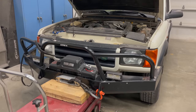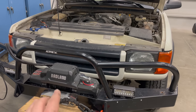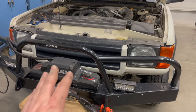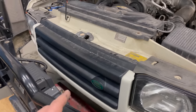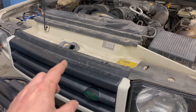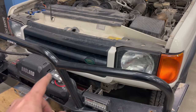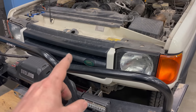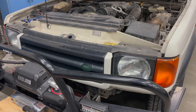Now you can see that in my case I need to remove the grille because the winch is in the way of the bumper going forward and being mounted. The grille is going to have to have a section cut out for the winch, but right now I'm just going to remove the grille and get it out of the way. I actually got a used grille that fits this winch, so I'm just going to replace it with one that's already cut up and save this one for another vehicle.